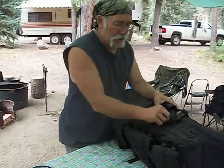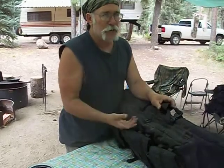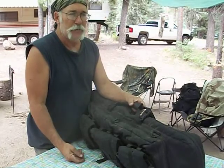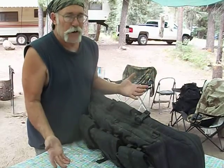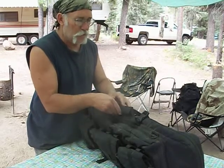This is the last bag that we've talked about doing here and I'm not even sure where this fits in, because this is just another one of those things I carry all the time. It doesn't fit with an inch bag, it doesn't fit with a get home bag, it doesn't fit with a bug out bag.